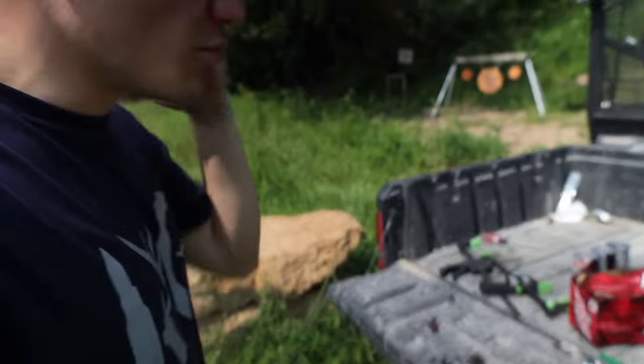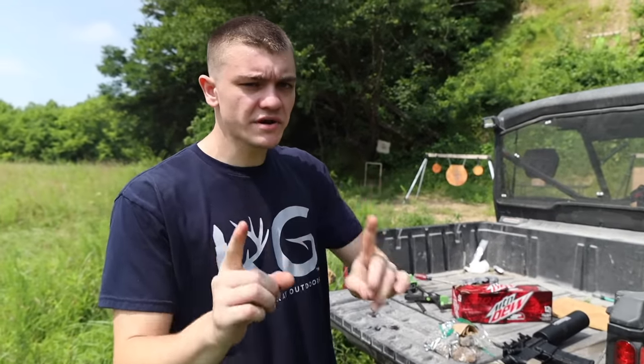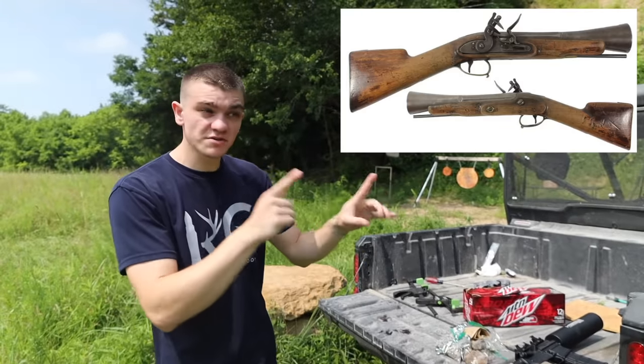What is good, gray gang? We're out here today and we're going to be doing a little bit of a science experiment. We're going to be trying our best to recreate the blunderbuss. Here is a picture of a blunderbuss — if you know a lot about pirates or have ever played Assassin's Creed, you'll probably know what I'm talking about.